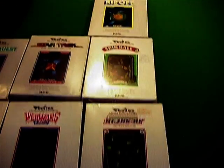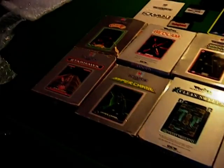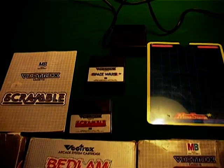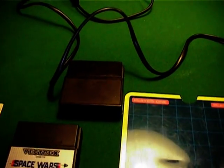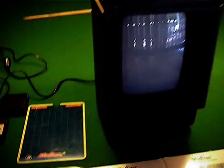So we have 18 games in this new Vectrex collection, 15 of them boxed. Boxes are in good to very good condition, some even close to excellent. We have three loose cartridges - one is a Scramble with no label, there's a Scramble with a label, and we have Space Wars. That's just a Minesweep card, and there's the machine all ready to go.